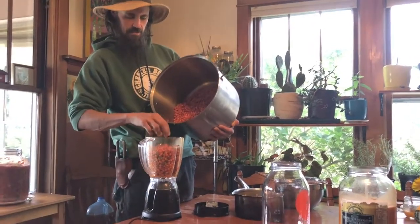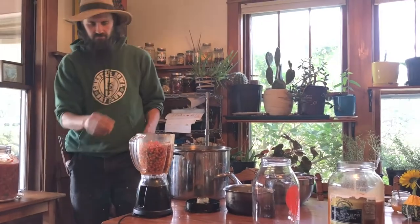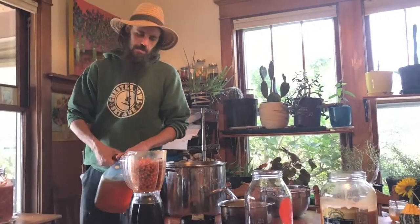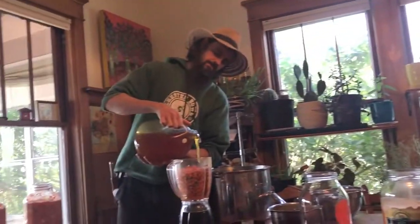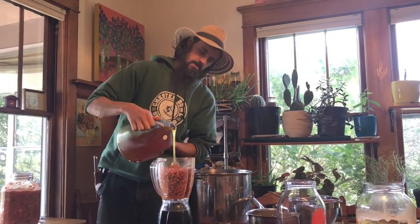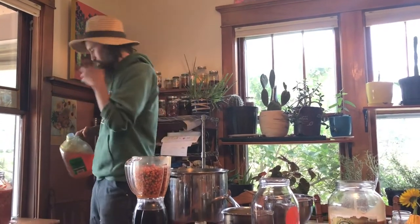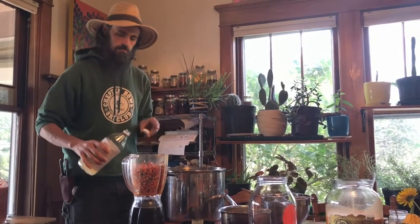Ben Falk calls it liquid sunshine on some of the darkest days. So we fill up our blender. We're going to add some honey — some local honey here — probably about a cup or so for this amount of seaberries. I'm just going to eyeball it. And then we'll add some apple cider vinegar, raw with the mother.